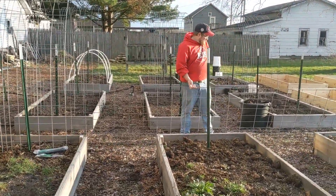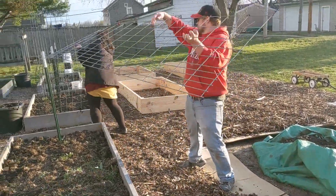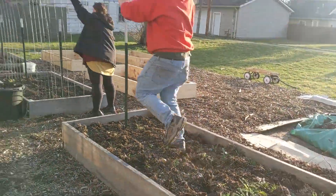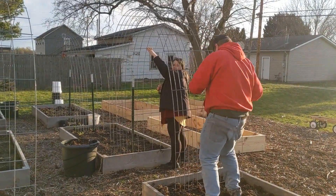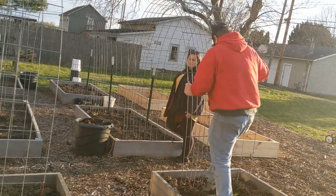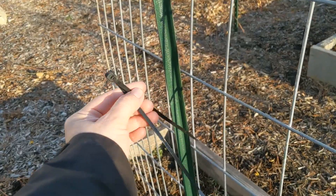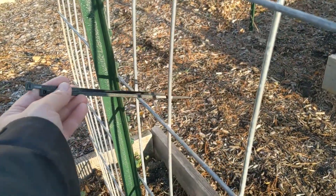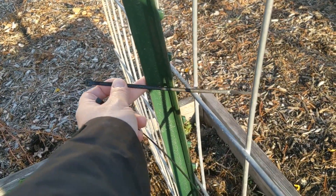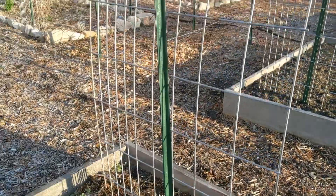This is kind of a two-person job. One person has to hold the hog panel while the other person arches and bends it into place. The last thing you do is secure the hog panels or cattle panels to your t-posts. I started with eight inch zip ties but these are probably too small, so I'm going to use the eleven inch ones — just take them and secure them to the post.